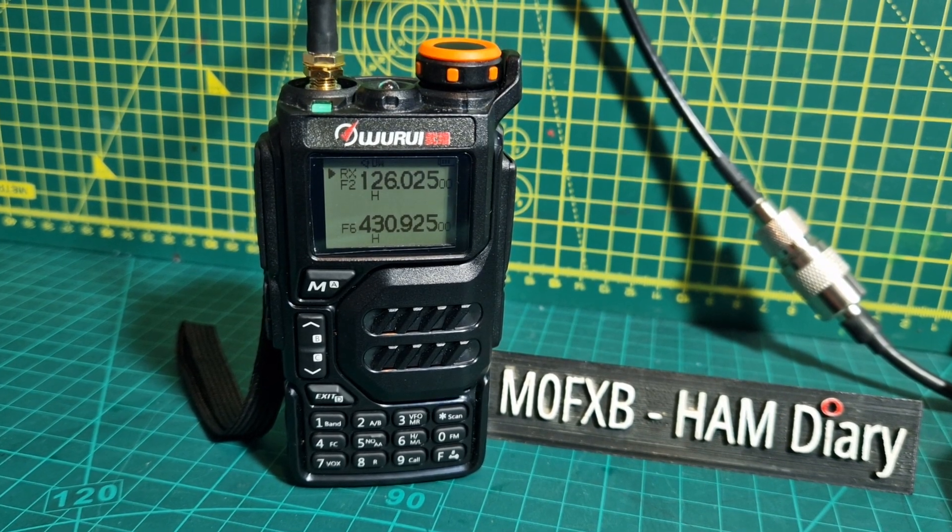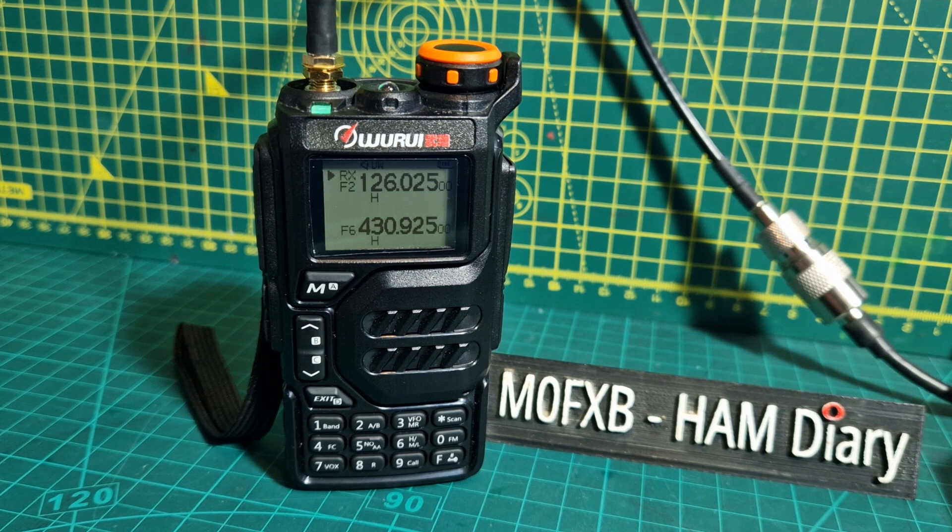M0 FXP, welcome to my channel. This is the Waru UVK5, or the Quansheng UVK5.